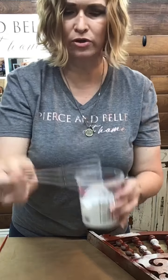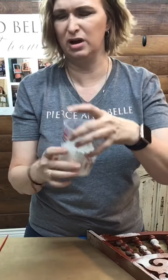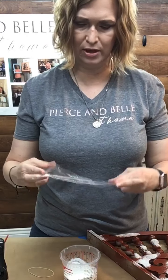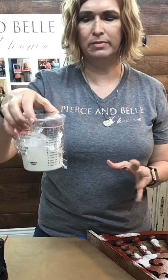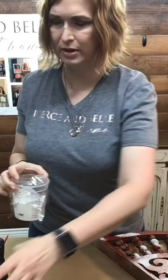Mix it up for two minutes. When you've got it mixed up, you're going to have a little bit of froth on top and you don't want that frothiness, so I take a little bit of Saran Wrap and put it over the piece. If you have a lid for yours, you can put a lid on it. Then I put a rubber band on that and let it sit for 20 minutes. It also helps it thicken up. It is a learning curve with milk paint.